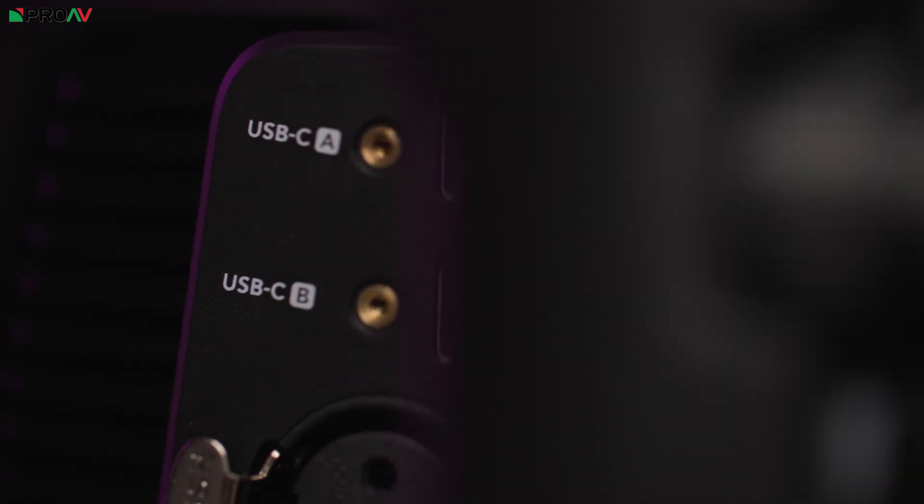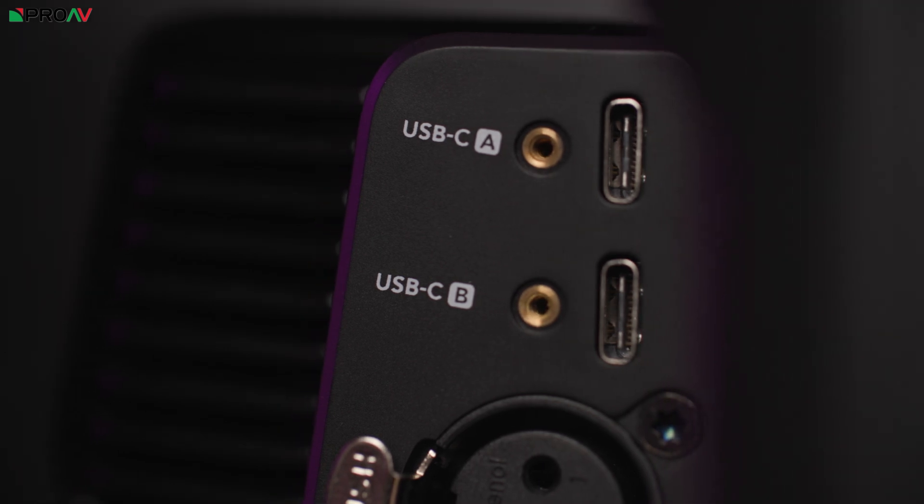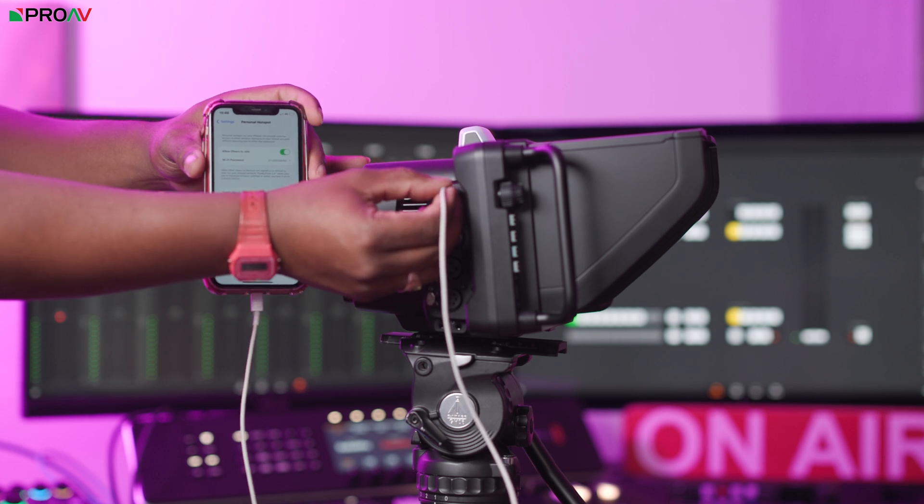On the left side, there are two USB-C ports for recording to external drives and uploading LUTs, but what's new on the 6K model is that those USB-C ports now let you connect a 4G or 5G phone for live streaming via the phone's data.